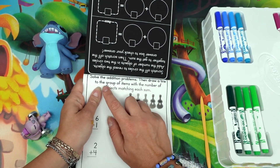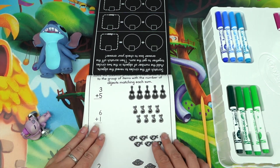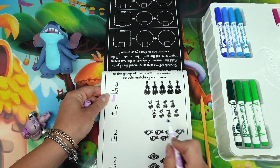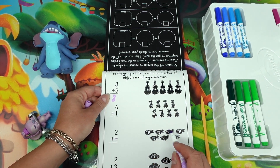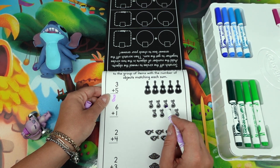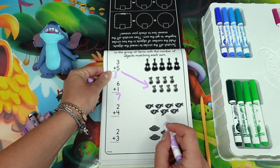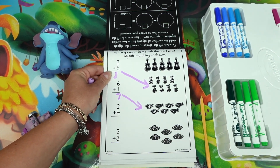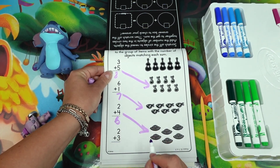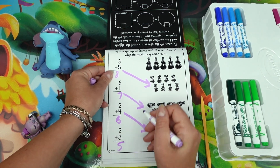Solve the addition problem, then draw a line to the group of items with the number of objects matching each sum. Three plus five is eight — let's look for eight objects: one two three four five six seven. There we go, we have eight notes. Six plus one is seven — we have seven fish. Two plus four equals six — we have six UFOs. And two plus three equals five — five guitars.